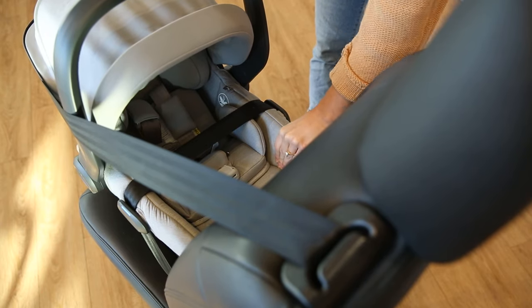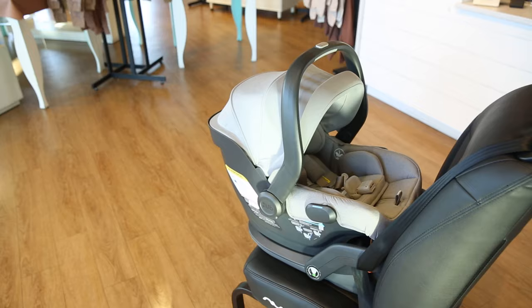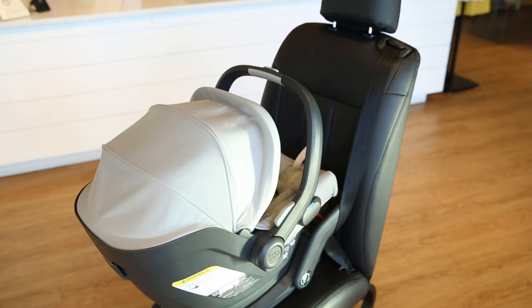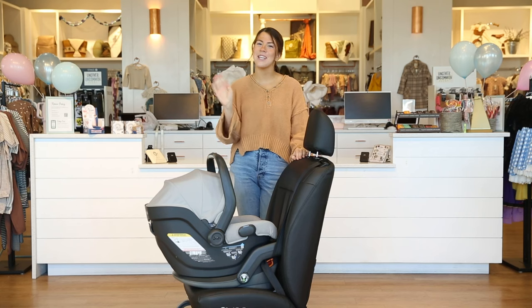The car seat should not move more than an inch from the seat. The Baby Mesa v2 is a great upgraded car seat that's easy to use and ensures a comfortable ride for your little one. To shop for this car seat, go to babycubby.com — we offer free shipping on orders of $25 or more. To see the Mesa v2 in action, check out this video. Thanks for joining us, see you next time!